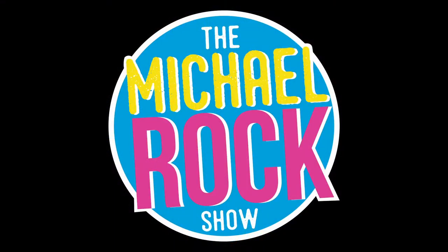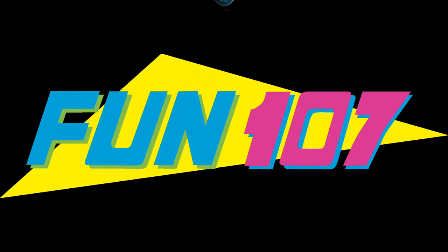I don't know. The Michael Rock Show, Drive time in the morning. 107.1 Fun 107.